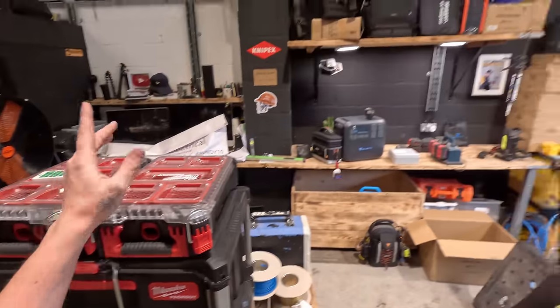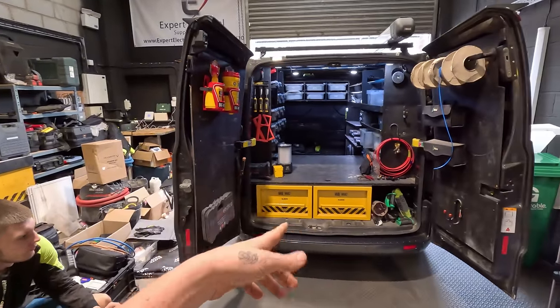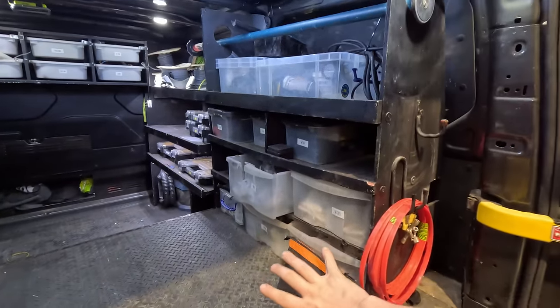Welcome back. We're going to try and fit this Milwaukee Packout — that Milwaukee Packout — and some other bits and bobs that are turning up on the weekend. It's currently Friday and we're going to film the rest of it on Monday. My plan is I'm going to take this part of my racking out.